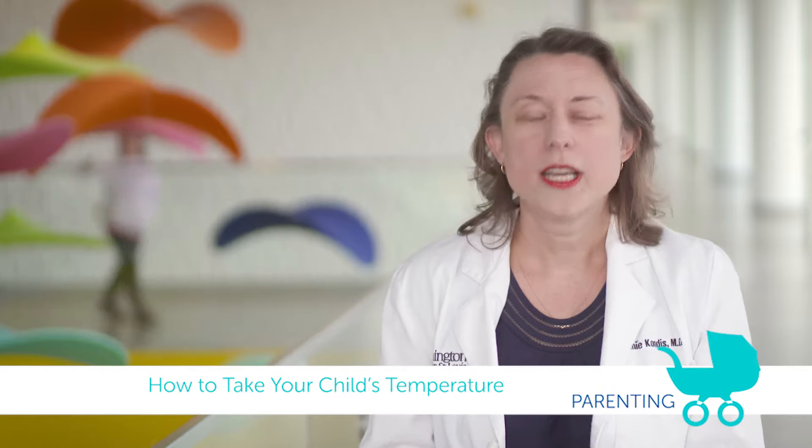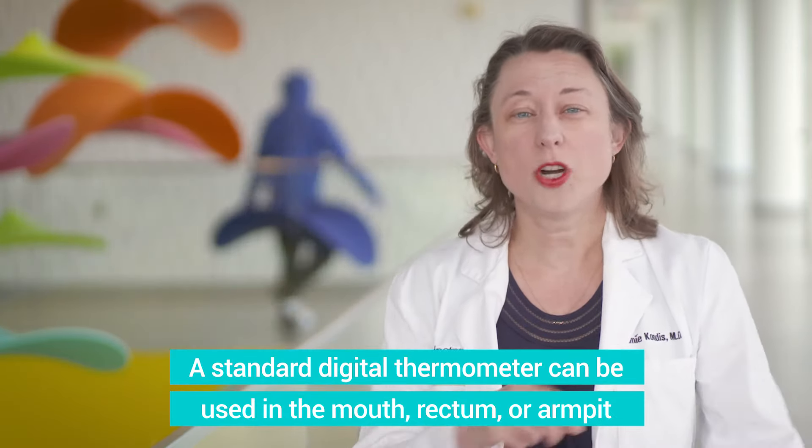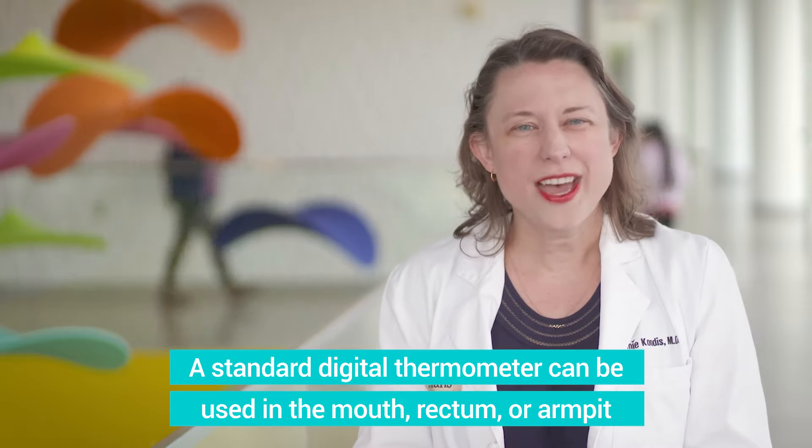So there are three accurate types of digital thermometers. There's one kind that can go in the mouth, rectum, or under the arm, and I'll talk about that first.